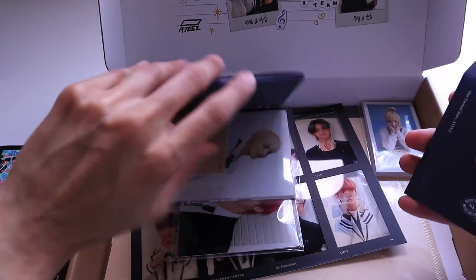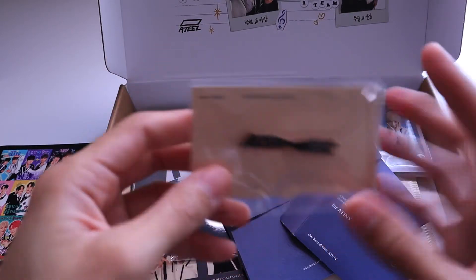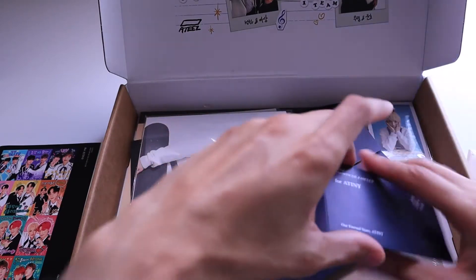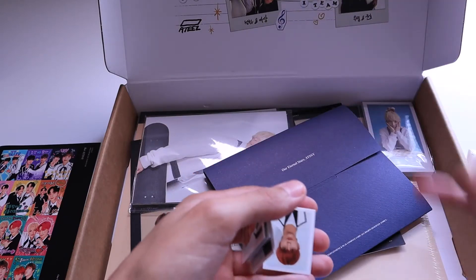I don't think I'm going to open the photobook, but I can go through everything else. Of course, this is the little pin badge. I believe the one in the first one is rectangular. And let's go through these little tiny, tiny profile pictures first.